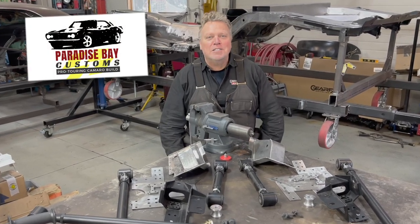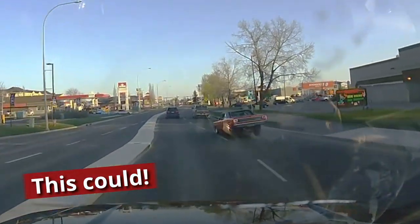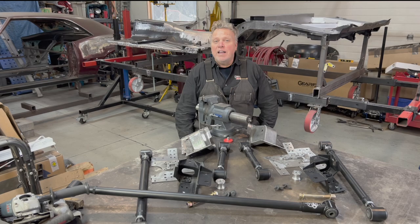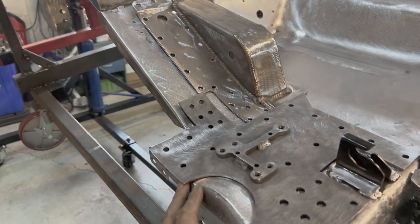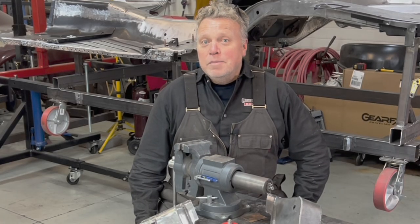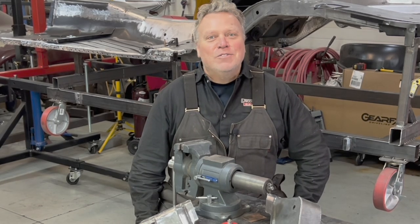Hey there, Ken, Paradise Bay Customs. Welcome back to the shop. It's the rear suspension - what could go wrong? Today we're going to finalize the Detroit Speed Quadrilink assembly and install my new GearFX 9-inch axle housing. I'll be welding in the upper link pockets and the doubler plates from the DSC Heavy Duty Spring Pocket Kit. I'll show you how the 4-link bars go in and how I square up the overall Quadrilink assembly. As always, I'll walk you through the process and share my thinking. Okay, enough talk. Let's do.